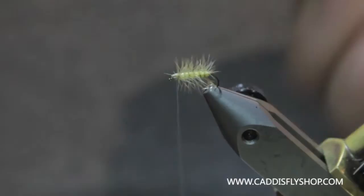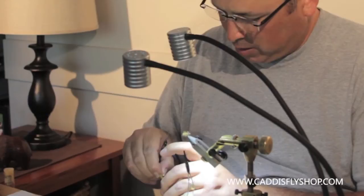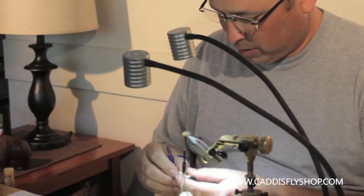Now I need to get a wing on that bad boy. I've got some elk hair here — this is cow elk. I'm just going to comb it out, get the under hair out, and throw the tips in the hackle stacker straight down. Pound this for a little bit until you even everything out. It just makes a much nicer fly when you take the time to stack the hair.